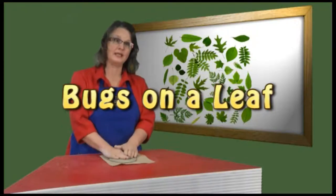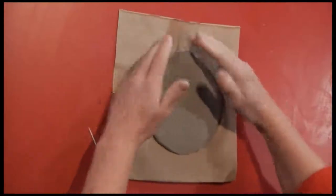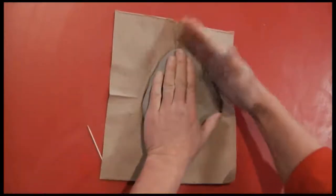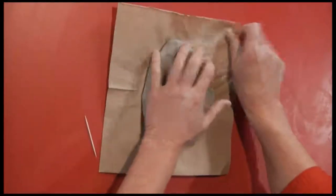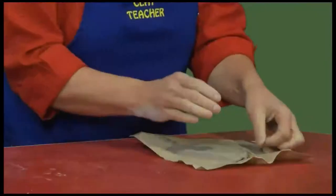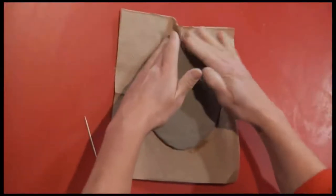We're going to turn our pancake into a leaf by gently squeezing it between our fingers at an angle. Squeezing at an angle, it starts to take on a leaf shape. Tapping it into an angle, you can turn it over so both sides are a leaf shape and tidy.